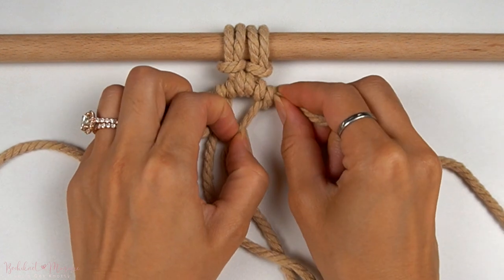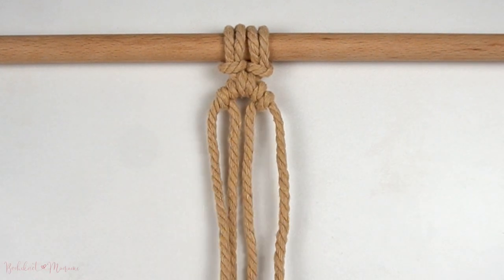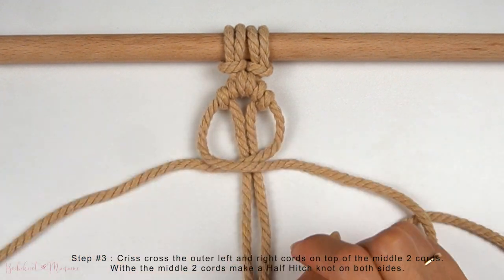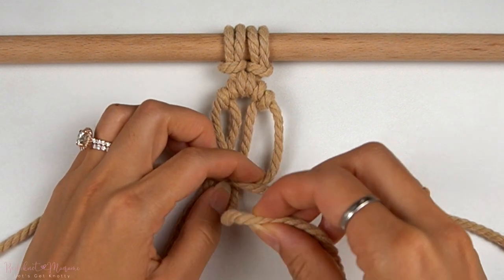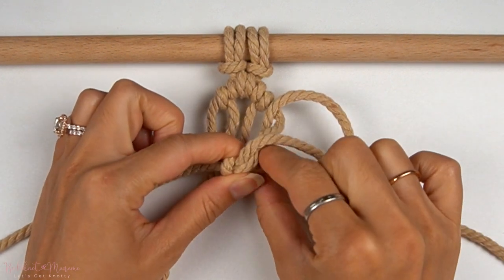Now to finish off this very first circle knot, daisy pattern, or donut knot — however you want to call it — we're going to take the anchor cords, crisscross them on top of each other underneath, and then using the middle right and left cords as working cords, make a half hitch knot on both sides, just like how we had started the pattern.